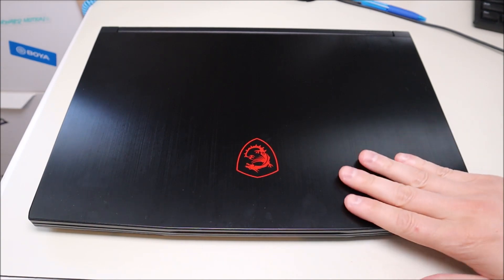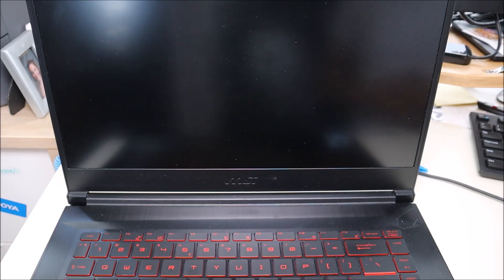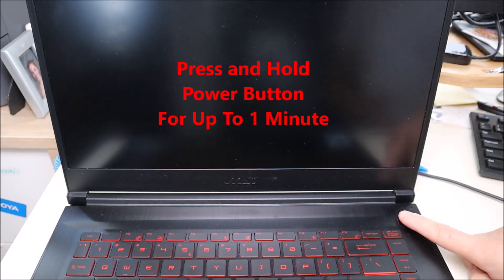For those of you that want to support the channel a little further and leave a donation, I'll show you how you can do that at the end of the video. So here I have my MSI gaming laptop. I'm going to open it up. The first thing I'm going to have you do is just simply press and hold your power button for up to one minute.